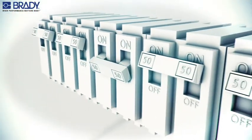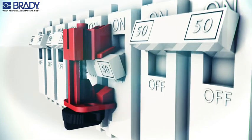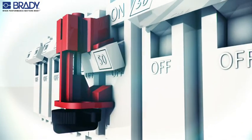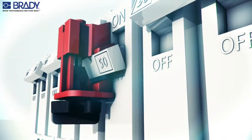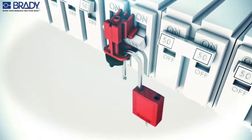Place circuit breaker in the off position. Place the multipole lockout device on the circuit breaker tie bar assembly. Rotate the thumb wheel clockwise to secure the lockout device to the circuit breaker. Attach the padlock and worker's protective tag.